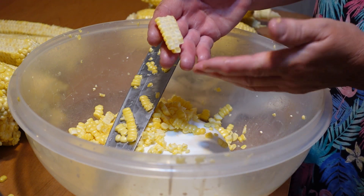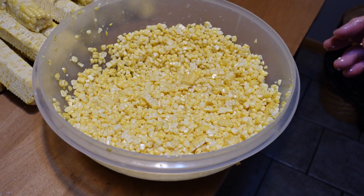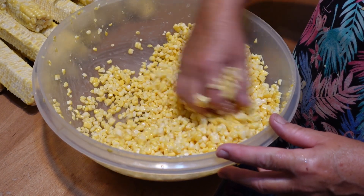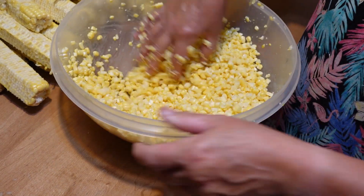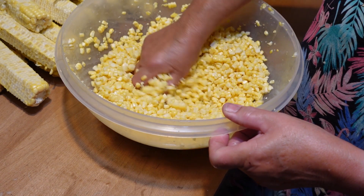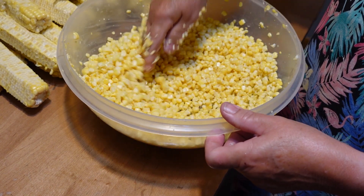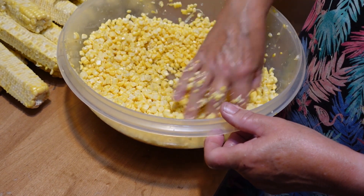It's perfect when you cut just enough off — you don't want to cut too deep into the corn and lose all the juice, but you also don't want to cut into the cob. Then I go back and just break up some of the larger pieces so everything is broken up evenly.